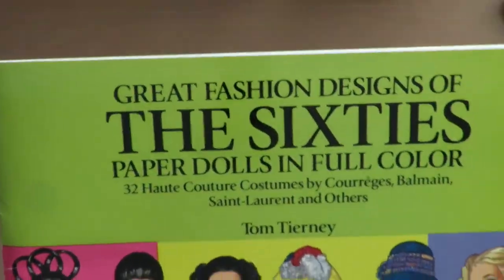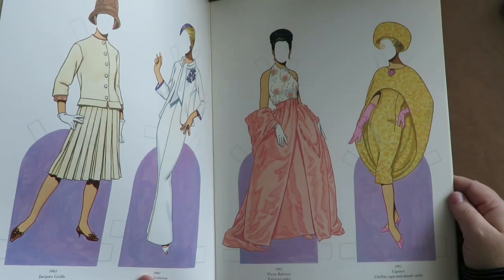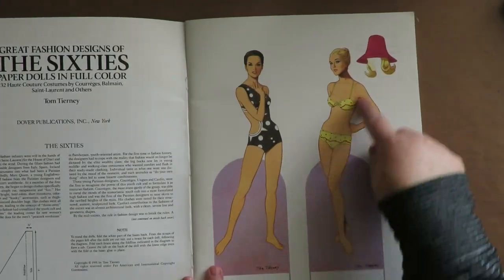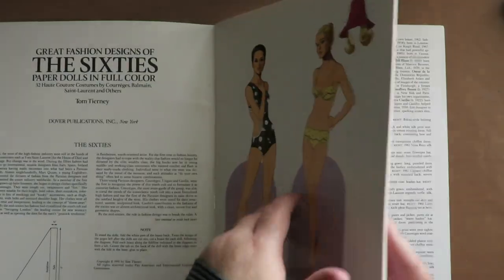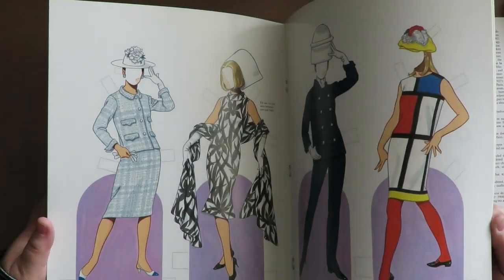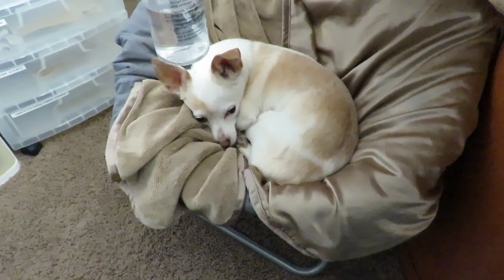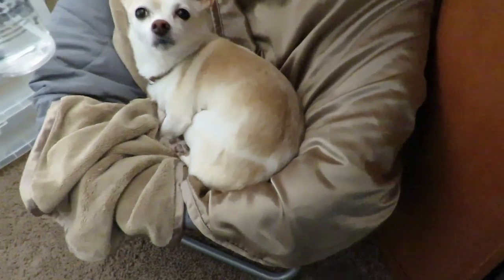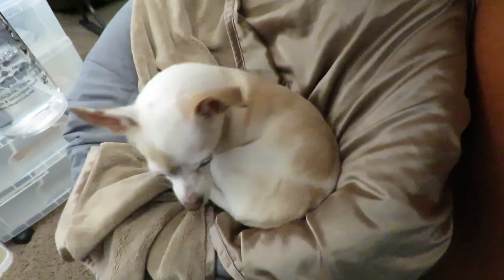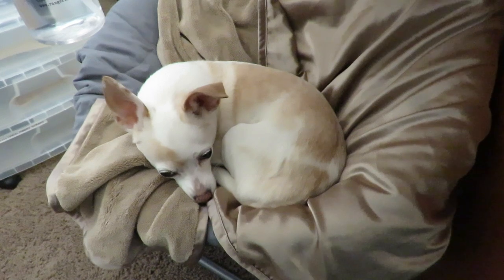I have this 60s paper doll cutout book with the girls and all the outfits from the 60s. I'm going to fussy cut out the girls without their stands and find the clothing I like for each one. I'll just pick a couple of outfits per girl — the ones I like best — and fussy cut those out. Here's my supervisor, Gracie — she likes to lay in her chair and supervise the artwork, though today it's more like napping on a Sunday.